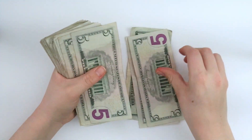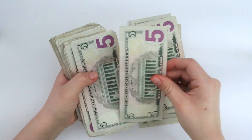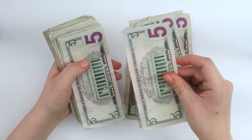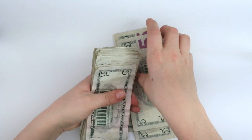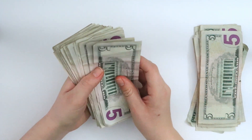Counting: $20, $25, $30, $35, $40, $45, $50, $55, $60, $65, $70, $75, $80, $85, $90, $95, $100. So we got our first $100!